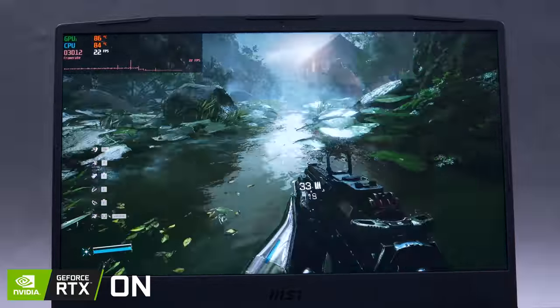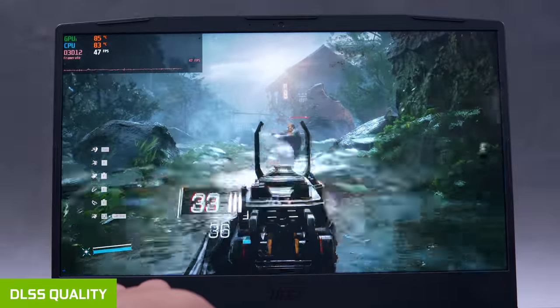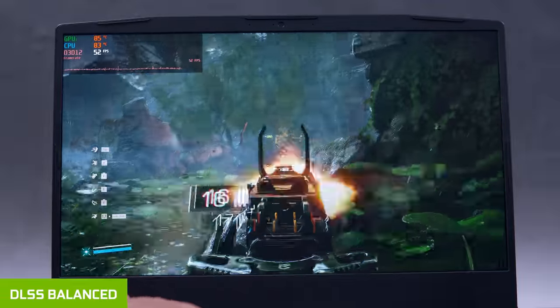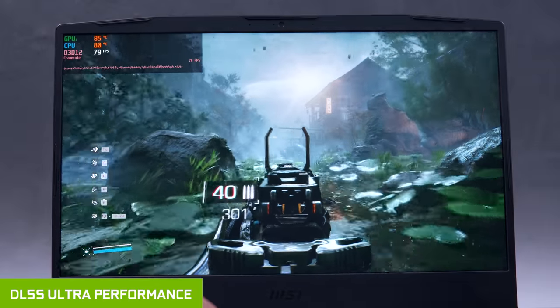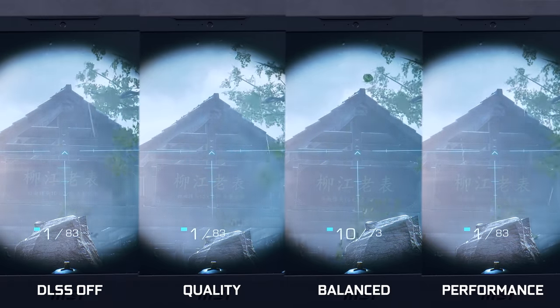Now let's take advantage of DLSS so we can gain some FPS back and play with both good image quality and decent performance. With DLSS Quality, our frame rate is now around the mid-40s, which doubled what we had when DLSS was turned off — DLSS really makes a ton of difference. Switching to DLSS Balance, we're now getting 50 plus FPS while still getting the benefits of ray tracing. And changing to DLSS Ultra Performance, our FPS is now pretty good at almost 80 FPS. Here's a quick side-by-side snapshot comparison — there is a noticeable reduction in detail on the ultra performance setting, especially compared to DLSS off, while both quality and balance settings are pretty decent.